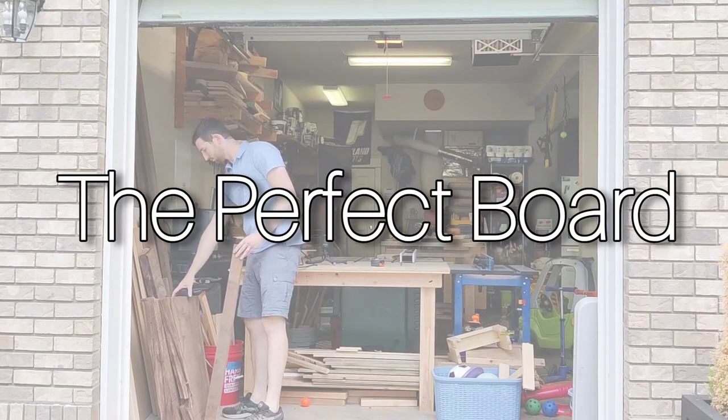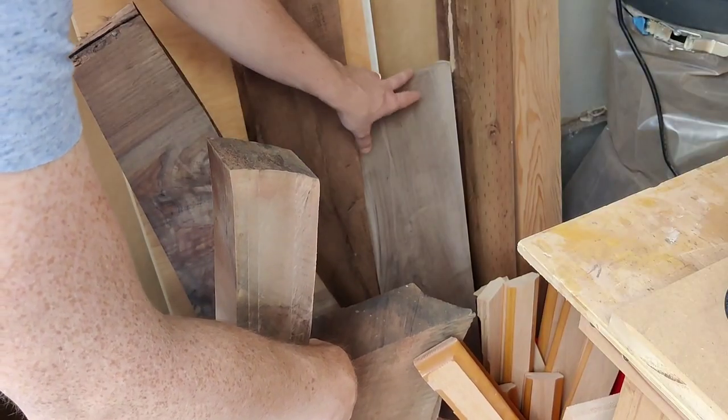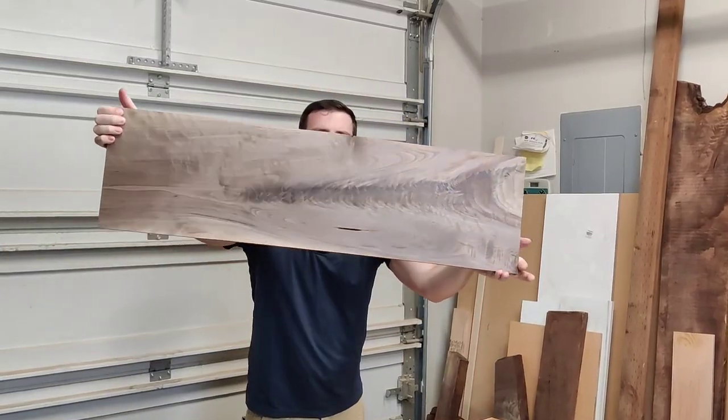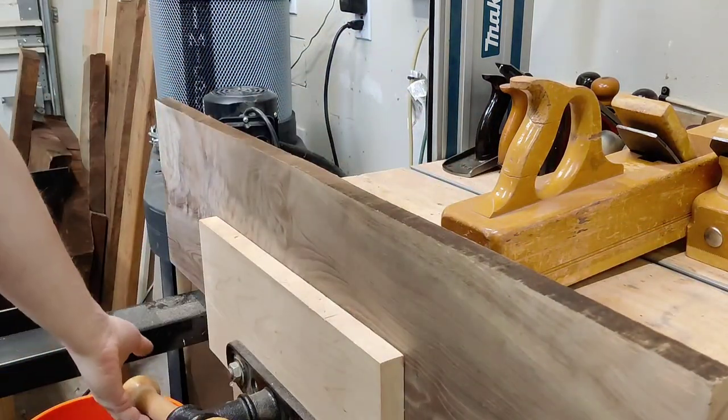Have you ever saved a special board knowing that you would find the perfect project for it? Well for me, that perfect project is finally here.